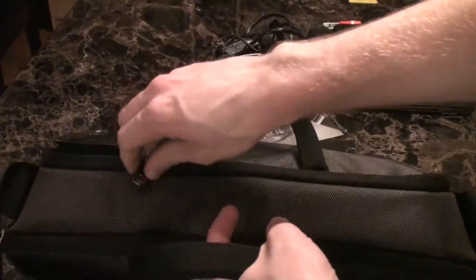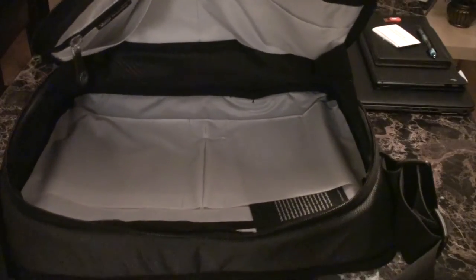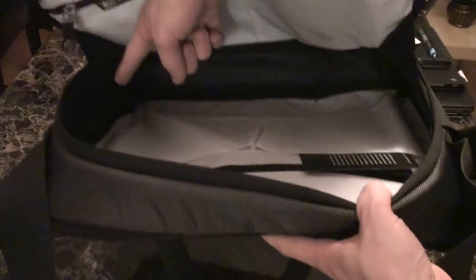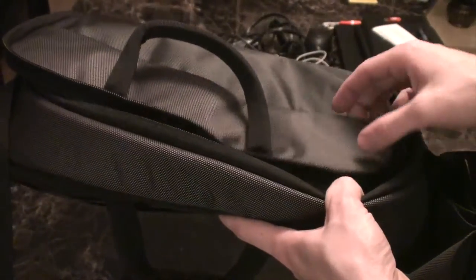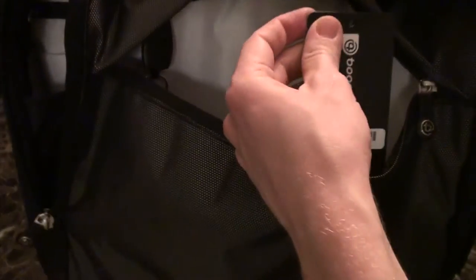When you go into the main compartment, you start to notice the tapered design — when you open it, it actually has a lot more room than you'd think. There's tons of room for a notebook, or you could even put a coffee mug in there. Your documents can go in here, you can put an iPad in here — it's got great pockets. Right at the front there's also another pocket, with their patented key ring that you can clip in there.